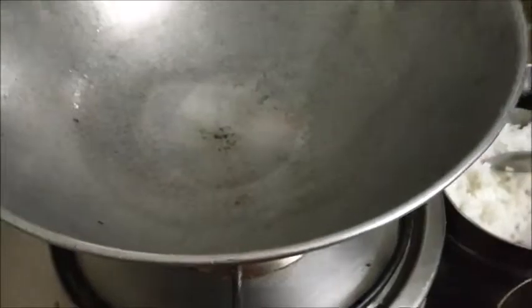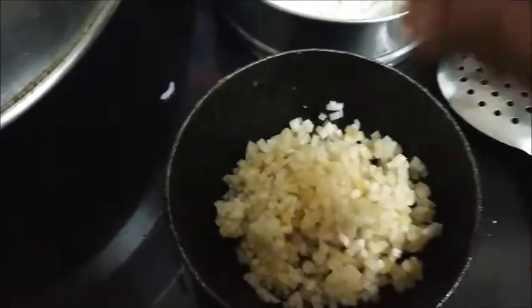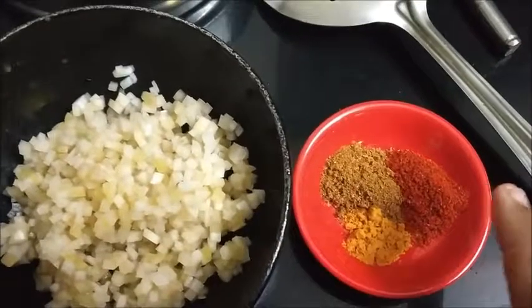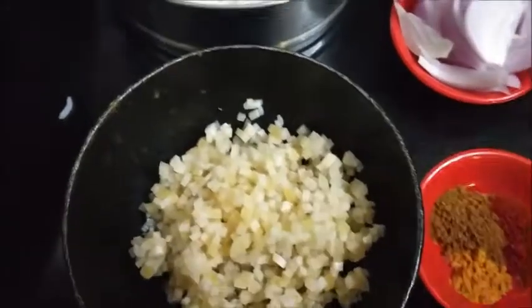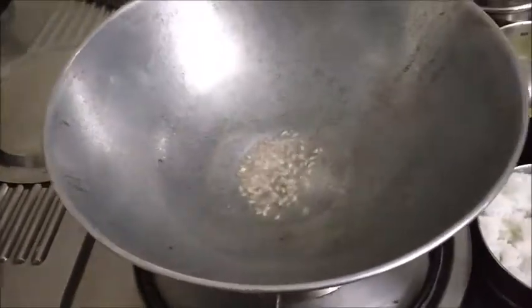Today I am going to prepare banana stem rice. I have finely chopped banana stem, taken quarter cup rice which I have cooked and kept, along with turmeric powder, garam masala, red chilli powder, one onion, salt, lime, coriander leaves, and one tablespoon of oil.